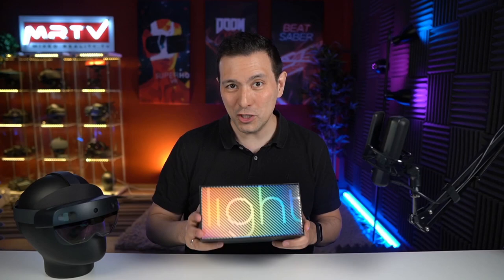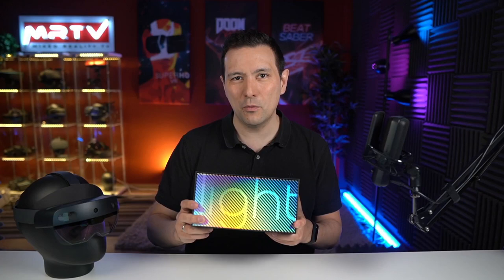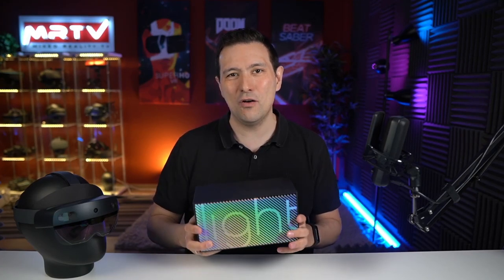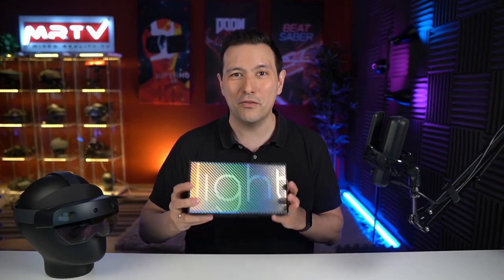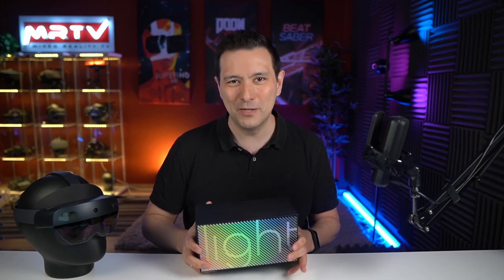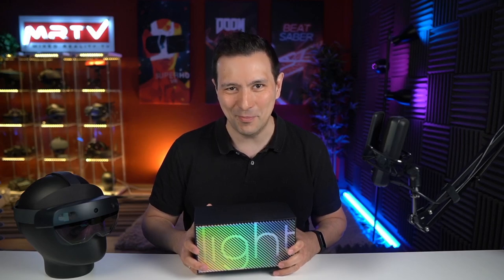After China and Korea, the device launches here in Germany, and this review unit was sent to me by Deutsche Telekom. In this video, I'm going to unbox it, connect it to a phone and try it out for the first time, and give you my impressions. So absolutely stay tuned and watch the whole video.